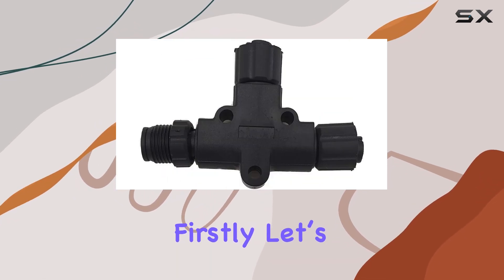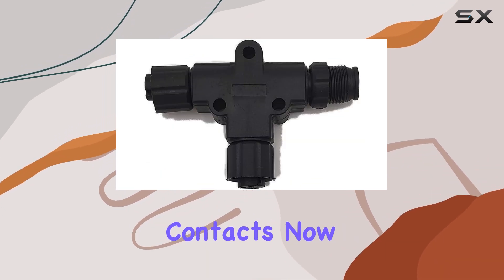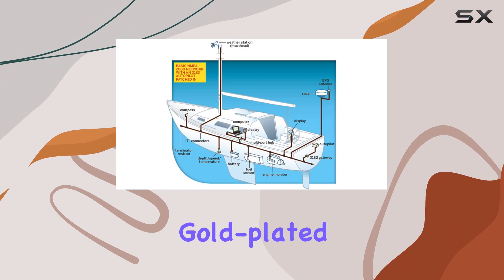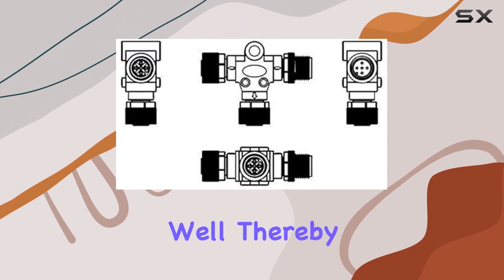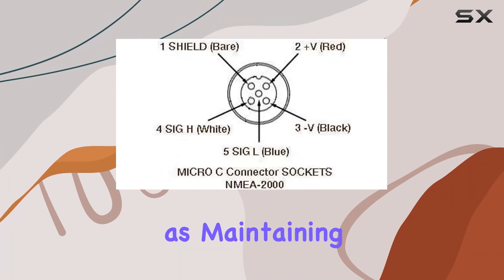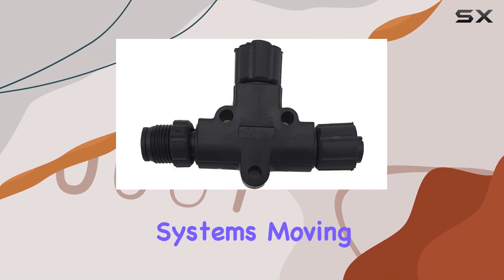First, let's talk about the construction. The T-Connector boasts gold-plated contacts. For anyone sailing frequently or dealing with harsh marine environments, corrosion is a real threat. Gold-plated contacts ensure that this connector resists corrosion exceptionally well, thereby guaranteeing a longer lifespan and reliable performance. This feature alone makes it stand out, as maintaining signal integrity is crucial in marine navigation and communication systems.